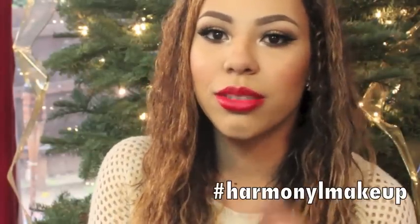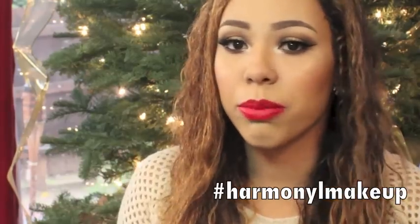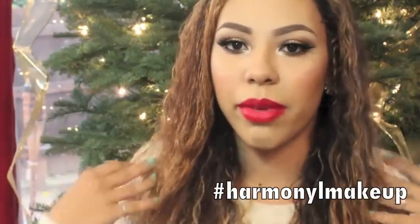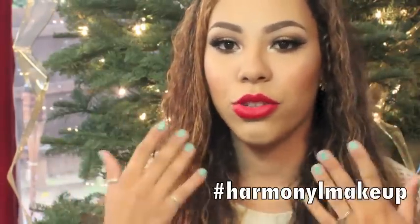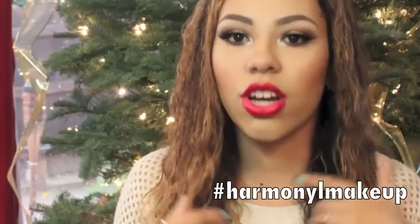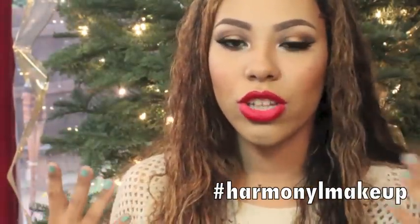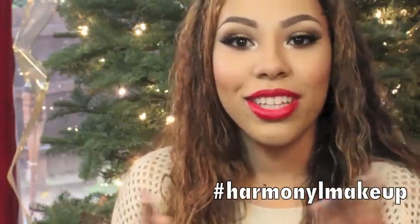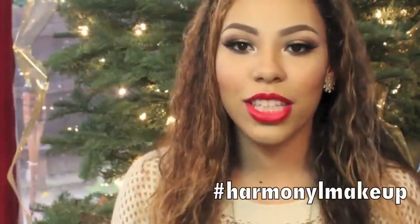I hope you guys enjoyed this tutorial and that you got some use out of it and try this look for the holidays. This look is super simple — anyone can do it. For anyone who's asked me to do videos, I will be doing those; I'm making these videos to help people, so if you have a suggestion or something you'd like to see, just let me know. Thank you so much for watching — please subscribe if you haven't already!